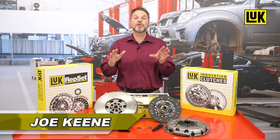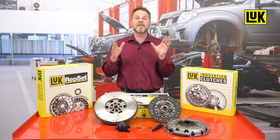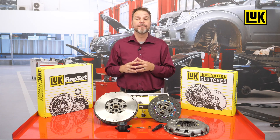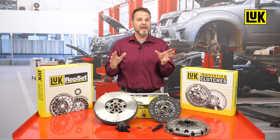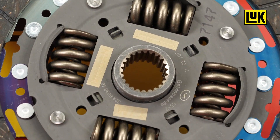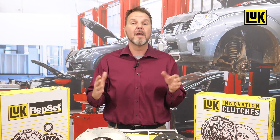More than three decades ago, Schaeffler engineers developed a revolutionary technology for dampening torsional vibrations in the drivetrain: the dual mass flywheel, or DMF. Under the LuK product brand, the DMF is different from a conventional flywheel as it is made with two metal plates designed to rotate against each other. A dampening system in the form of arc springs is integrated into the DMF.